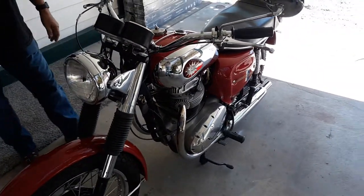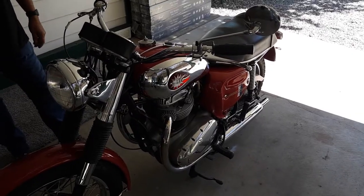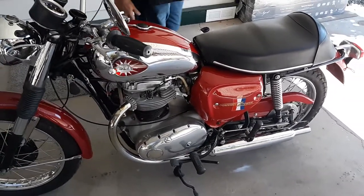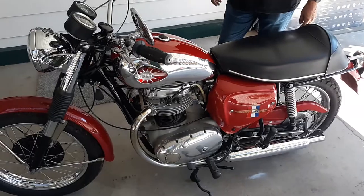It runs great. It shifts smooth — almost like a modern motorcycle. The shifting is really smooth. It has a lot of torque. And it usually starts on the first kick. Sometimes it doesn't, but we'll give that a try and give it a cold start and see if she starts up.